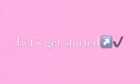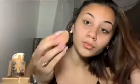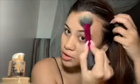I usually start with primer but I ran out, so I moisturized my face instead. I'm gonna start off with the Light Illusion foundation in a light shade — I'm just gonna dab it everywhere. I also contoured my face.